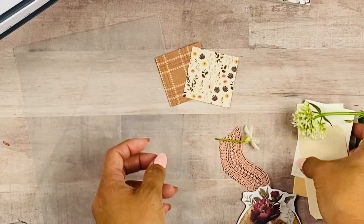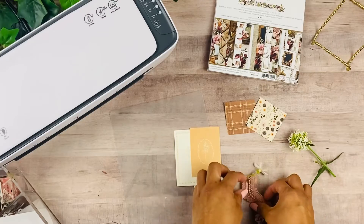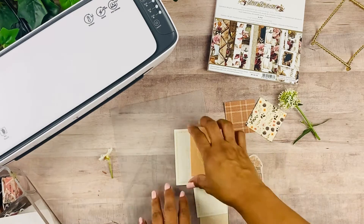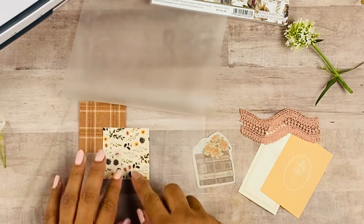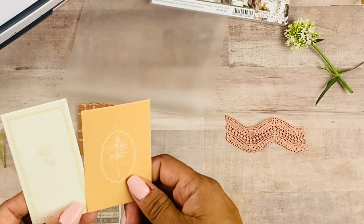Hi guys, welcome back to my channel! For today's video I wanted to create some vision boards that are going to be an inspiration for upcoming projects. I gathered some scrapbook papers that really inspire me, some beautiful natural flower tags, laces, and just anything that kind of goes with the color scheme I am going for. Normally when I do a vision board I do it on my phone — I create a type of Pinterest board — but to be honest I barely go back to look at it, so this time I wanted to actually do a physical vision board, something that I can put near my desk or on my planner.